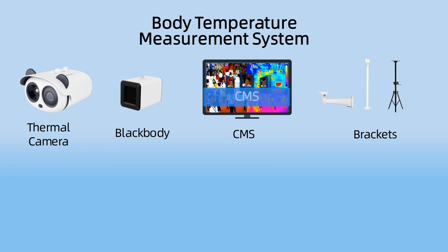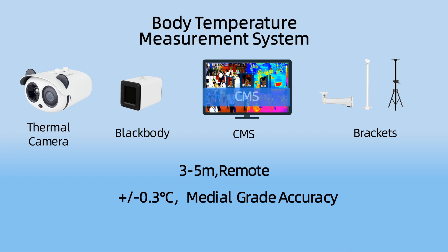The body temperature measurement system is composed of a thermal camera, black body, CMS software, and mounting brackets. It has characteristics of simple deployment, contactless temperature measurement, medical grade accuracy, and high efficiency prevention and control.